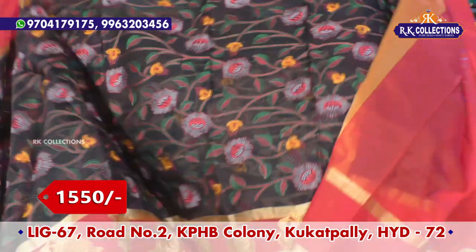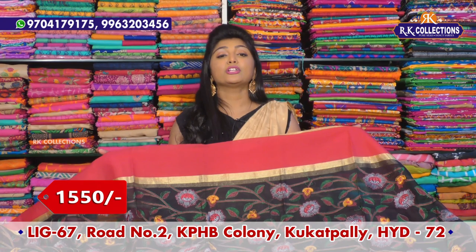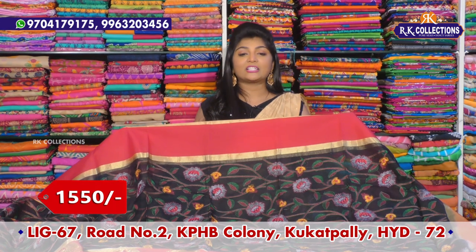This one has very reasonable prices. I also have these prices available. I have a retail price of around 2000, but here I intend to offer wholesale prices — just 1550 rupees, with varieties available.